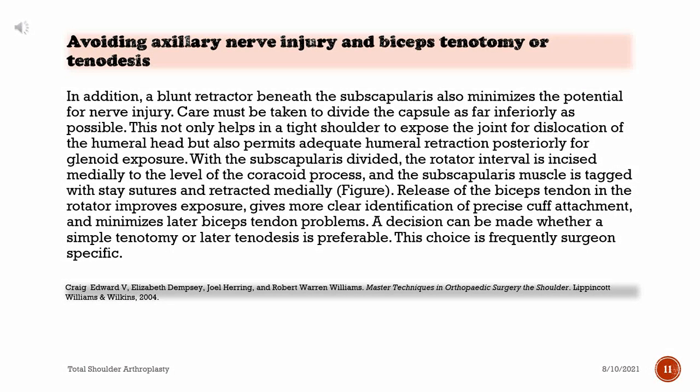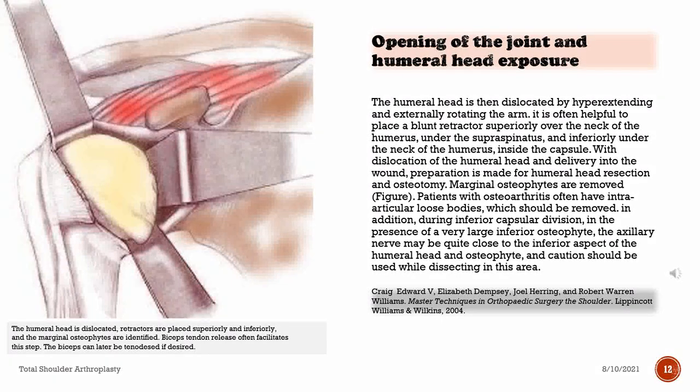The humeral head is then dislocated by hyperextending and externally rotating the arm. It is often helpful to place a blunt retractor superiorly over the neck of the humerus, under the supraspinatus, and inferiorly under the neck of the humerus inside the capsule. With dislocation of the humeral head and delivery into the wound, preparation is made for humeral head resection and osteotomy. Marginal osteophytes are removed. Patients with osteoarthritis often have intra-articular loose bodies, which should be removed. During inferior capsular division, in the presence of a large inferior osteophyte, the axillary nerve may be quite close to the inferior aspect of the humeral head and osteophyte, and caution should be used while dissecting in this area.